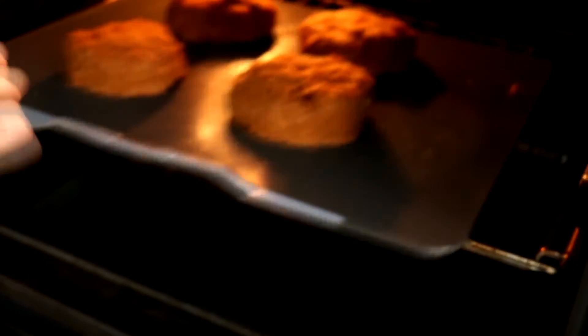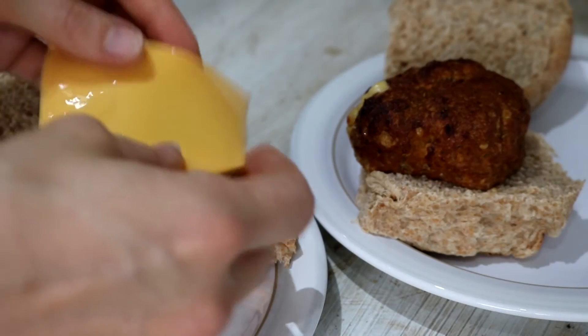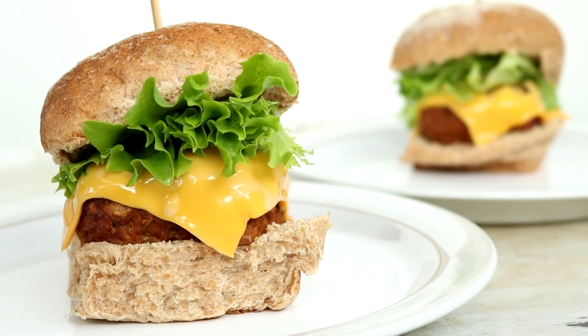Just pop those in the oven for 30 minutes to cook. I stacked them with low-fat cheese slices and some salad inside some wholemeal rolls.